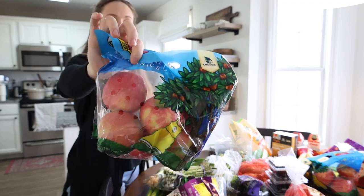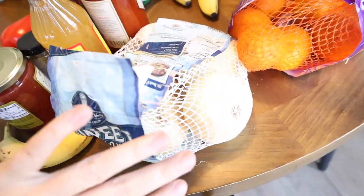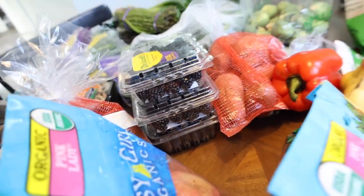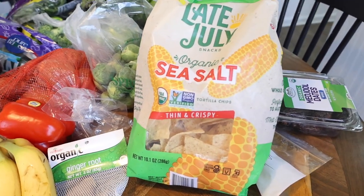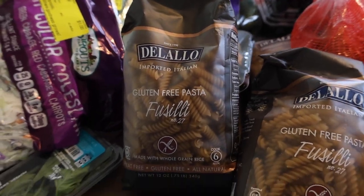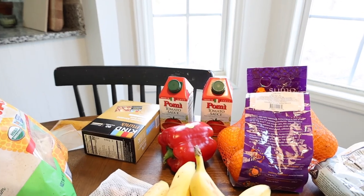I also picked up pink lady apples, lemons, sumo oranges, onions, ginger root, two things of blackberries, and one thing of organic blueberries. At the bottom I have organic restaurant-style salsa, organic chips for the kids, Medjool dates for a sweet treat, a few bags of gluten-free pasta, organic jasmine brown rice, and a bunch of organic canned beans, diced tomatoes, and tomato sauce.